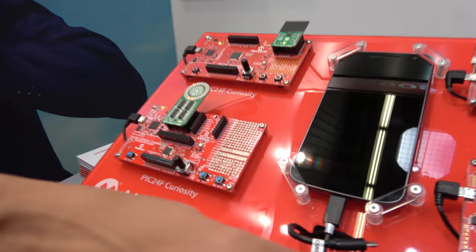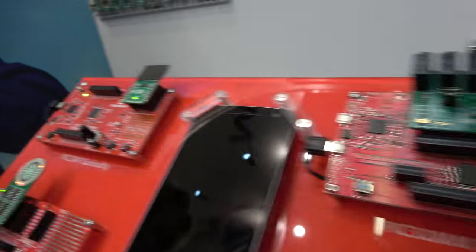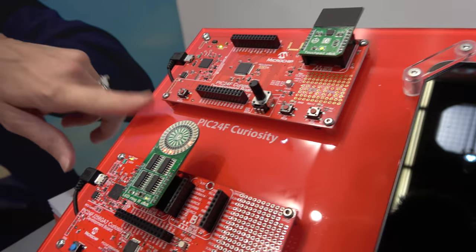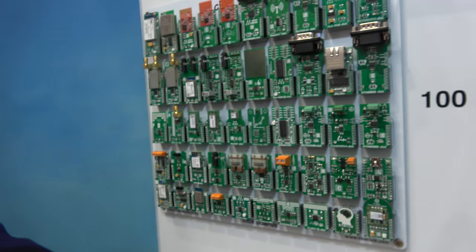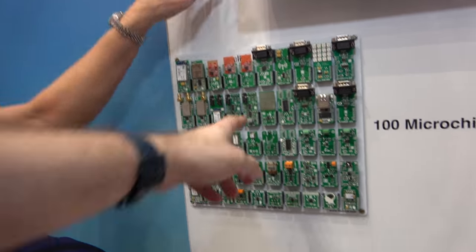When people develop projects, they need to debug, but what else do they need? For rapid prototyping, we have these Curiosity boards over here. You can pick which type of microprocessor you want to start out with — these boards are fairly generic. Then we have these click boards; depending on your application, you can get started very quickly by adding a click board.